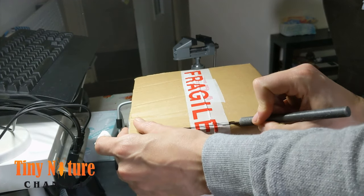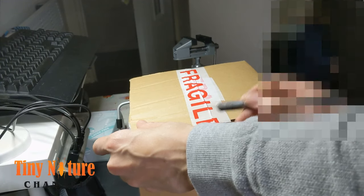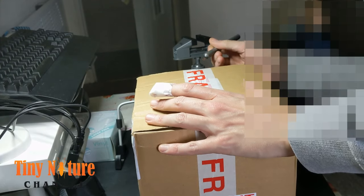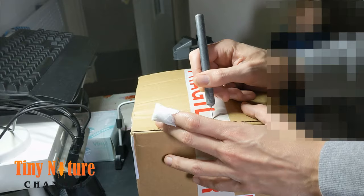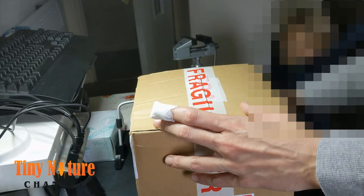I got this from Venomous Visions, it's a really cool shop in the UK that specializes in centipedes. It's going to be a box inside a box — a little cut there with my hobby knife.